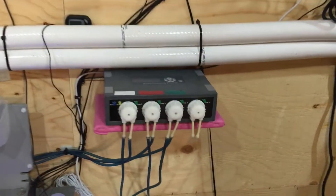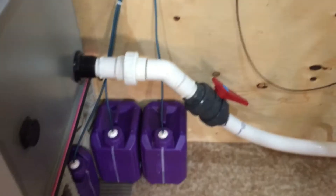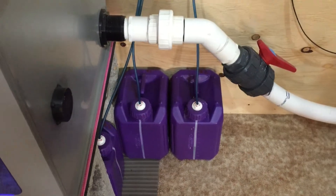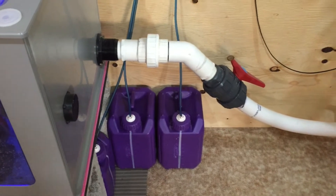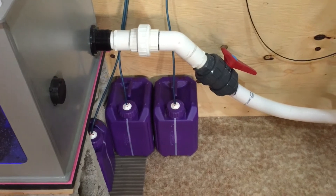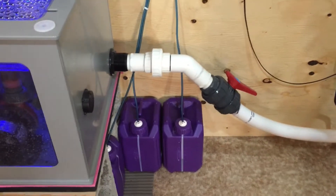Running the Jabo dose pump as well, as I've started dosing the Aqua Forest Component 1, 2, 3. Seems to be going pretty good — no complaints so far, everything seems to be working out well. I think I dose about 180 milliliters a day, so it keeps all my parameters in check.